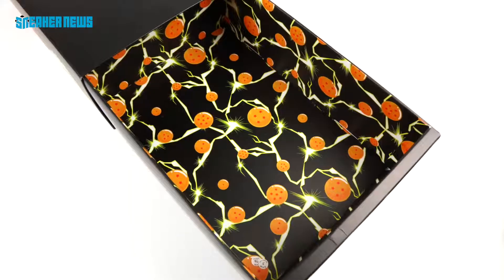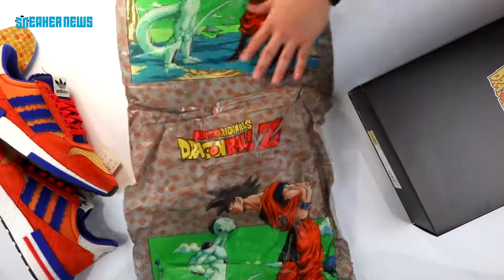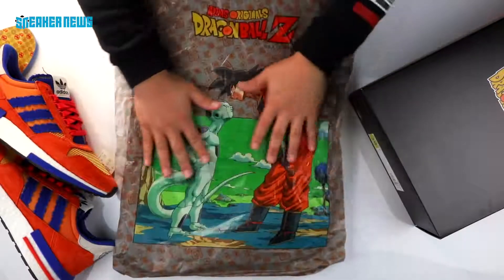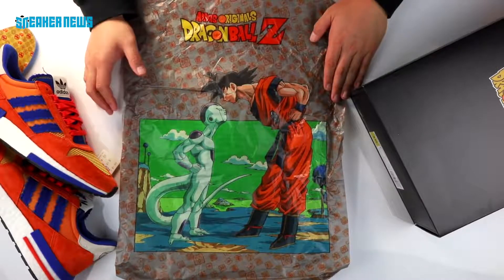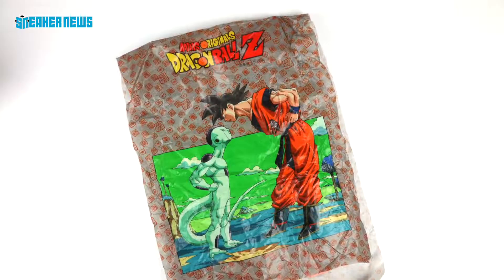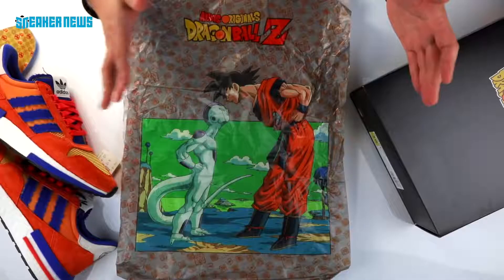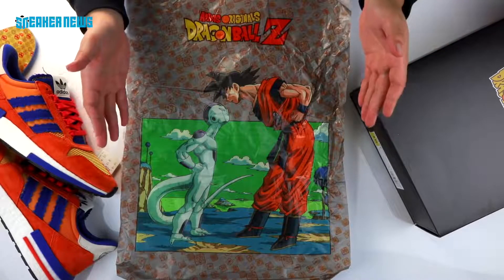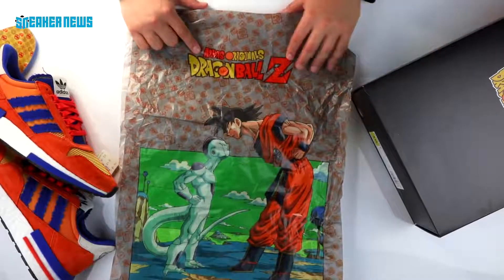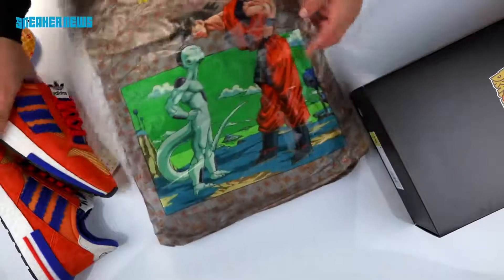Inside the shoe box you have all the Dragon Balls with some lightning bolts, and the tissue paper features an iconic image from the Dragon Ball Z comic series — you have Goku and you have Frieza. As mentioned, the Goku and Frieza shoes are both dropping in September, releasing in the same month to highlight the rivalry and ongoing battle between these two characters, and of course there's the Adidas Dragon Ball Z logo at the top of the tissue paper.